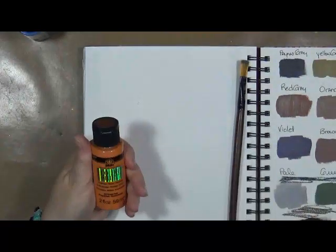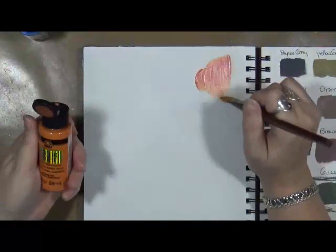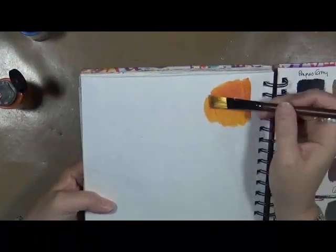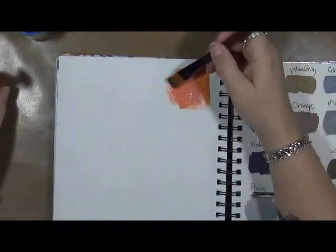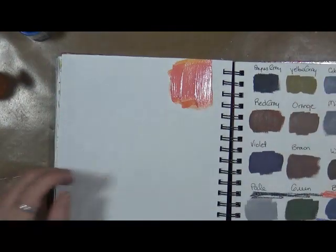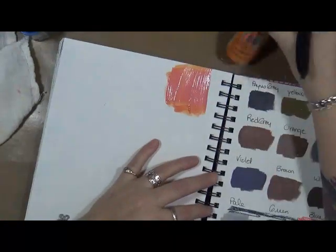The first one I'm going to start with is called Orange Flash. I just want to see what these do. I can tell this one's not real opaque — it's a gloss finish. When you turn it to the light, it goes from orange to like an orangish pink. That's actually really cool. I like that color. I'm going to write the colors next to these. This is Orange Flash, and these are called Color Shift.